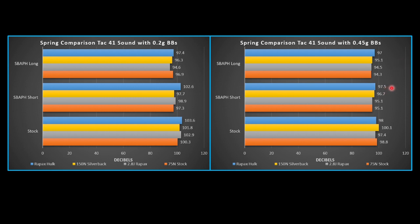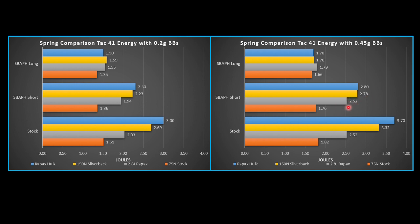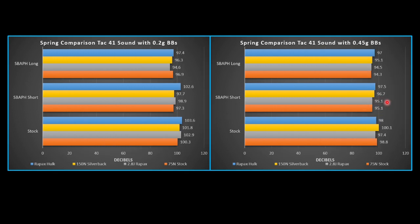One thing I noticed that I like: the 2.8 Joule Raypax with the short airbrake comes in at 95 decibels — decently quiet. If you're not constantly shooting, you'll probably be pretty well concealed. Keep in mind this is without any other mods — no Scorpion piston, no stocker cracking, no suppressor on the end — so you could quiet this down more if you wanted to. But if you don't want to get all the way up to 2.8 Joules, you could run the 2.8 Joule Raypax, which is very easy to pull back, and get 2.5 Joules with the short airbrake — a pretty quiet replica, which is pretty impressive.